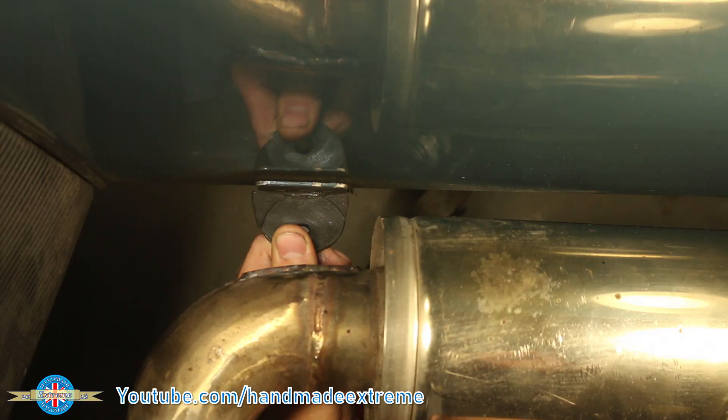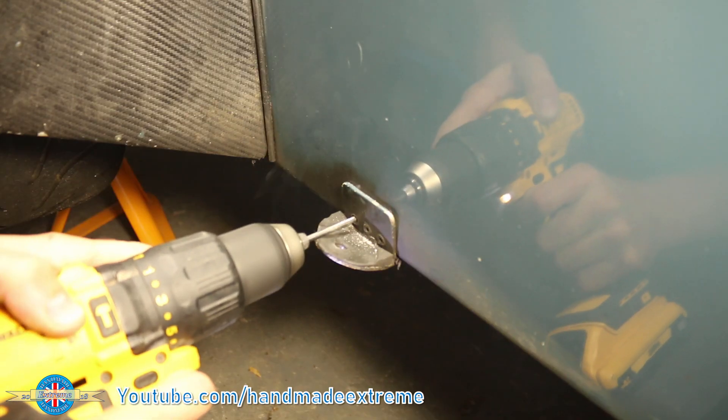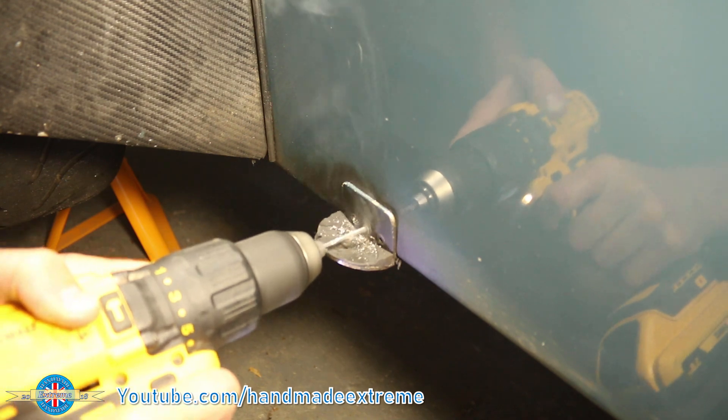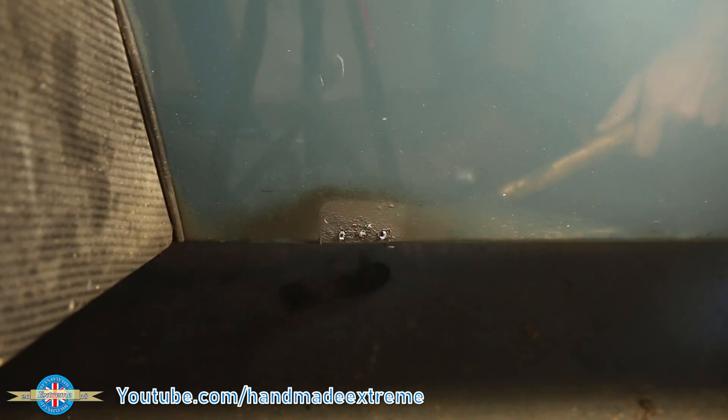Next, I'd like to sort out this exhaust bracket. I started by removing the old bracket — it's just held on with a couple of pop rivets. A swift tap with the persuading stick and off it came.